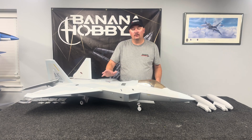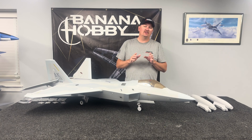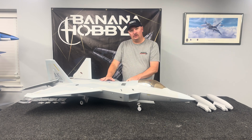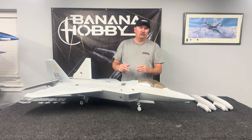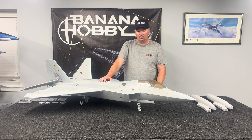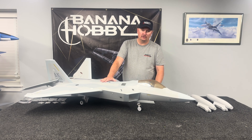Hi everybody, Jeremy Solt here with an instructional video to give you a little bit of guidance on some things we've seen on the first edition of these airplanes and to inform you of some of the changes and updates that this airplane has from our testing version.